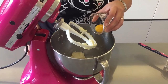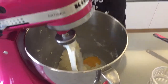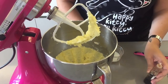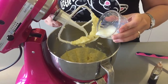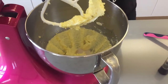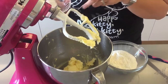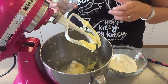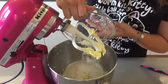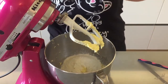Now you're going to add in your egg yolk and mix well. Then add in your baking powder and your flour, and mix until it all comes together.